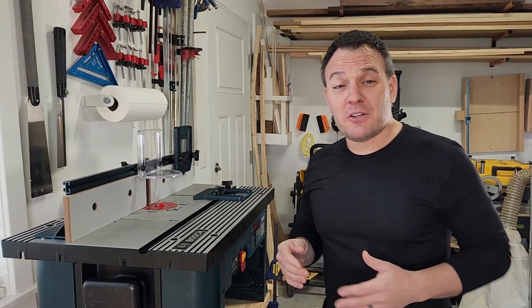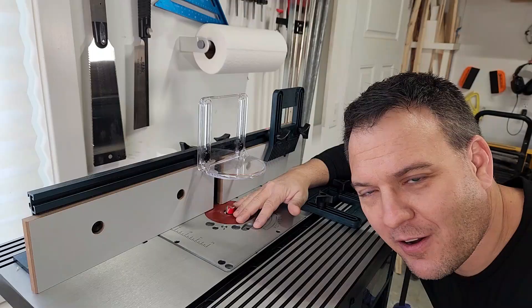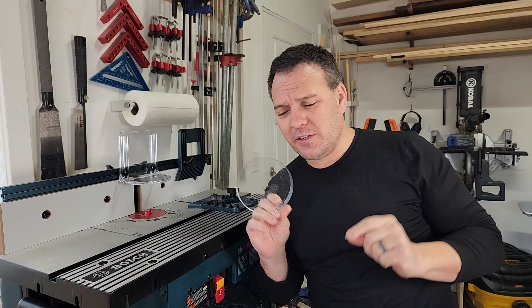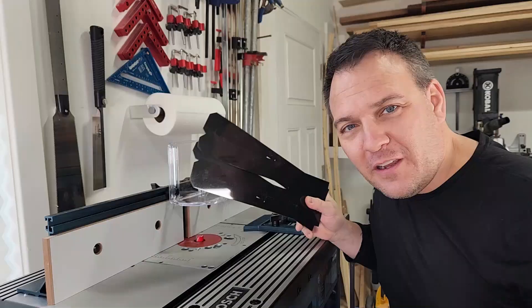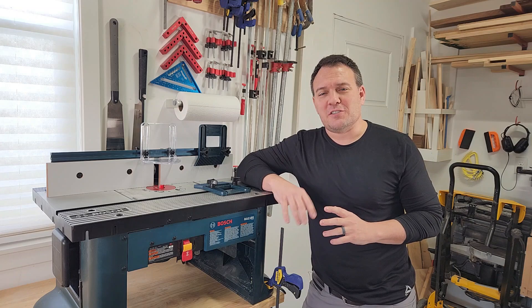As for the router table, it obviously came with the table itself, but you also got two feather boards, an overhead guard, a mounting plate that fits all sorts of different routers, a bunch of different insert rings for different router bits, a starter pin and starter pin guard — and frankly I don't even know what those are or how to use them yet, so if you know please leave a comment. It also came with outfeed vent shims and all the hardware to mount just about any router.